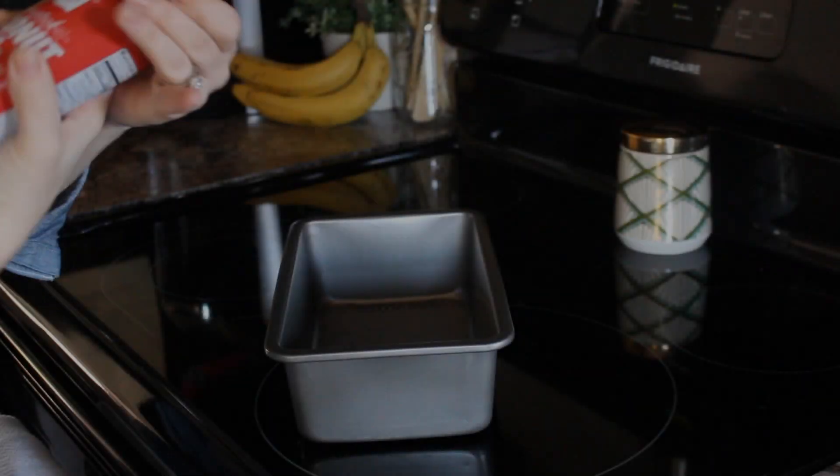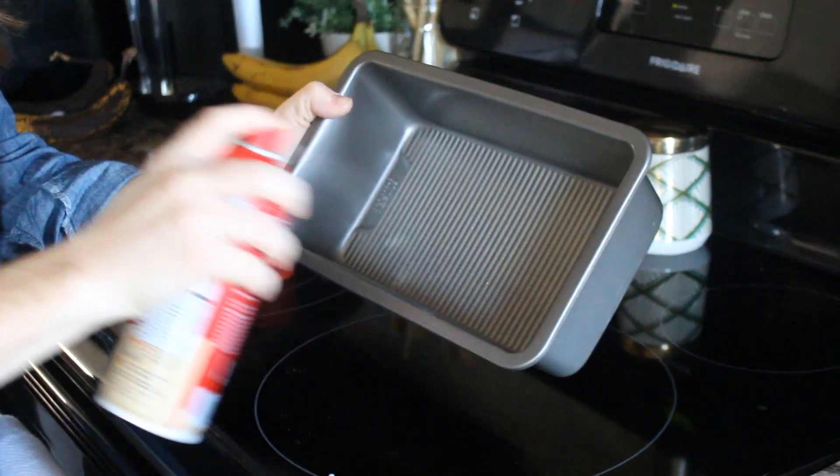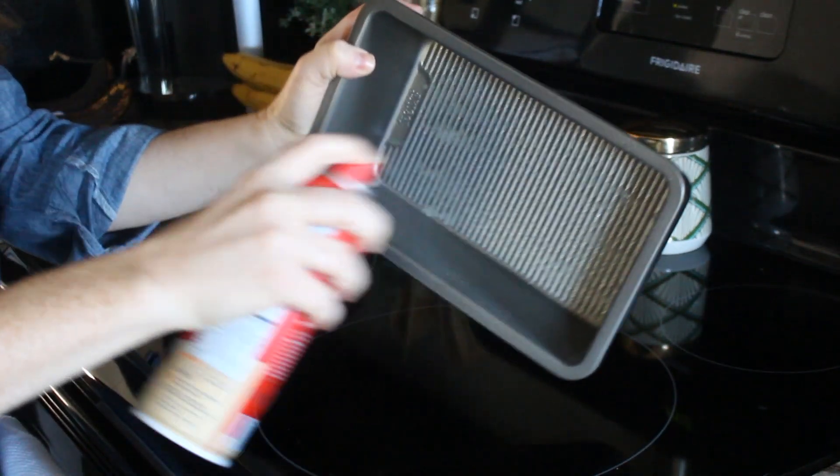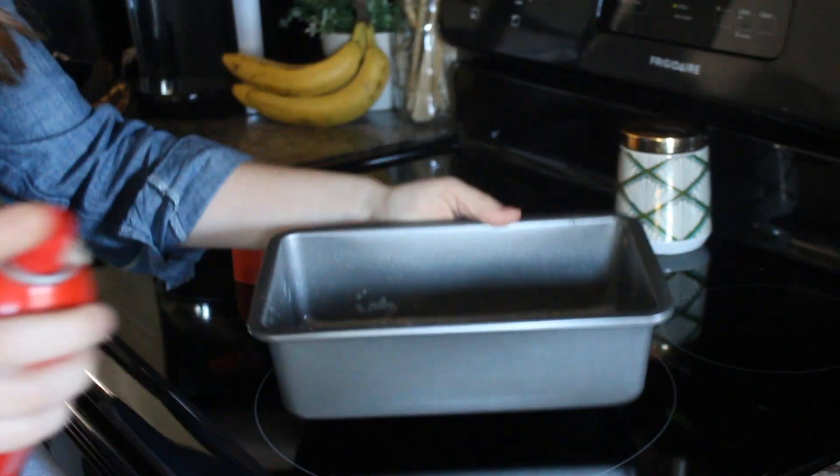Let's head on over to the oven and get to baking. Start by spraying your loaf pan with cooking spray. I am actually using a coconut oil spray for this, but any cooking spray will work, or you could even use Crisco to grease the pan, and then set it aside.